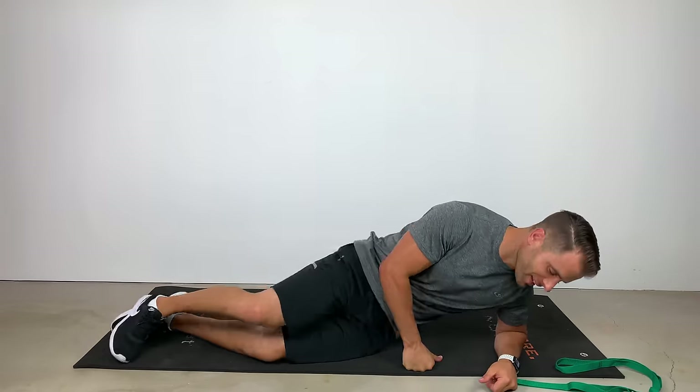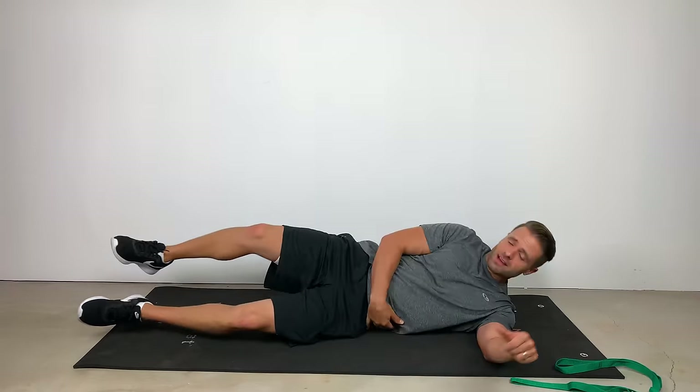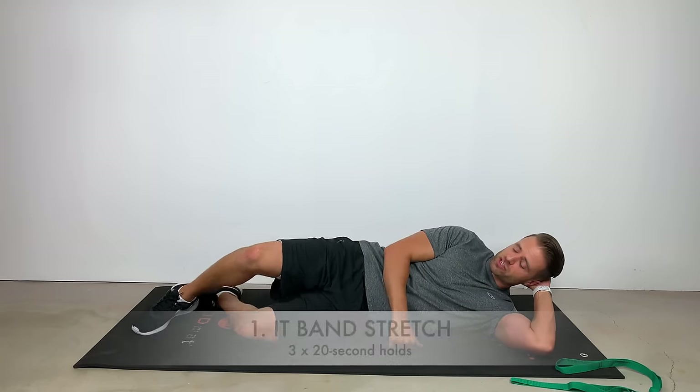Four of my favorite stretches, four of my favorite strengthening exercises to help you out of this pain. Let's get into them — four of my favorite stretches to stretch out not your IT band, but all of the muscles that are going to interact with your IT band. We've got to do it correctly. Number one — I call it, I guess incorrectly named, an IT band stretch.